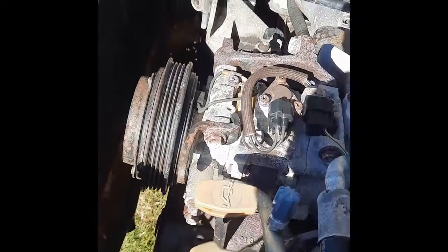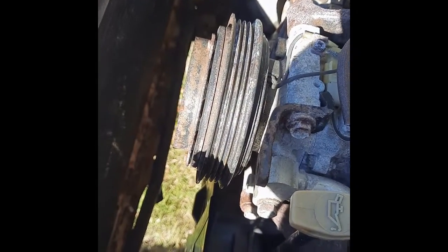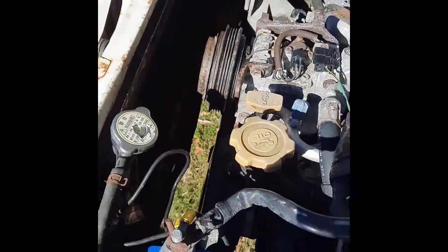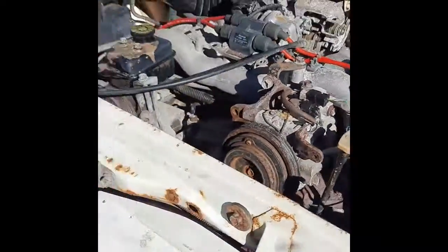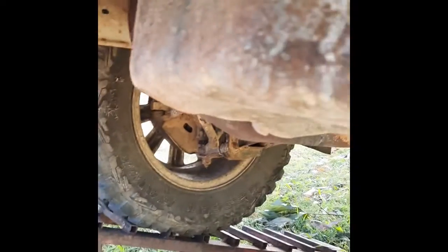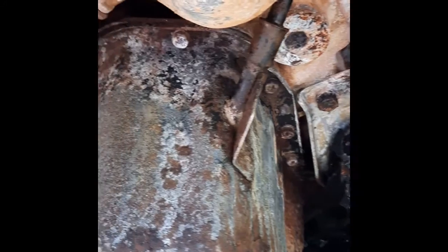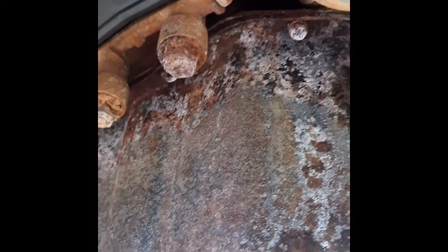To do that I just dropped the alternator off so I wasn't flooding it with too much excessive water, but I've left the coolant system in. If you duck underneath, you'll see that compared to before it doesn't look too bad — it still needs a good cleanup to make it look a bit more reasonable.